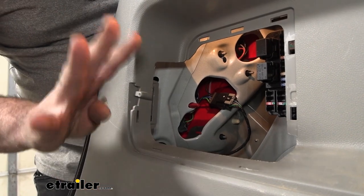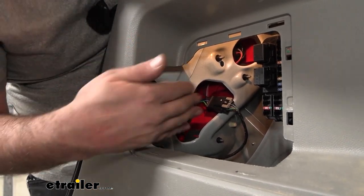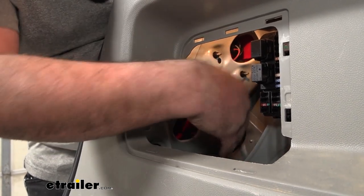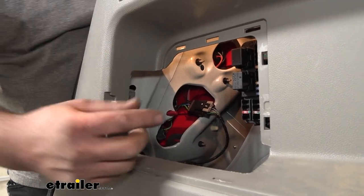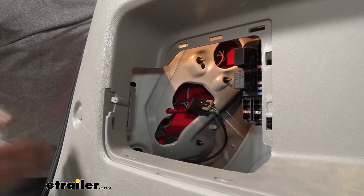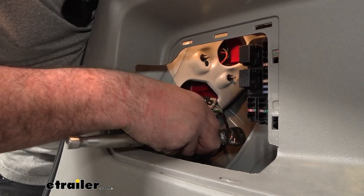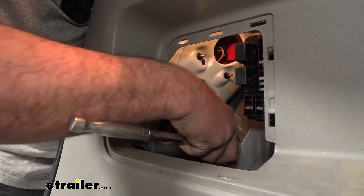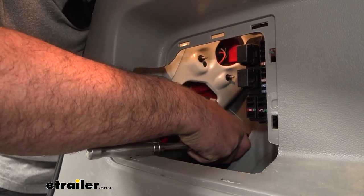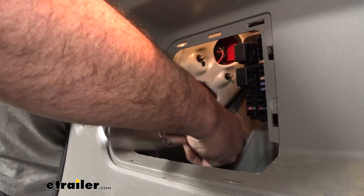Behind the taillight there are going to be four nuts that we remove, as well as a screw on the front. While we're in this panel, three of them you'll be able to see pretty easily. The fourth one is kind of tucked down, but there's a stud that hangs out, allowing you to easily get that nut back on. To get these off, we'll be using an eight millimeter socket. They are tiny, so hold on to them — knock them loose with the ratchet and try to get them with your fingers so you're not dropping them.